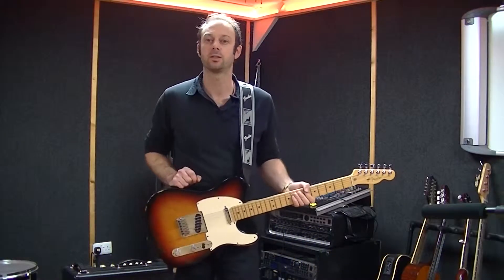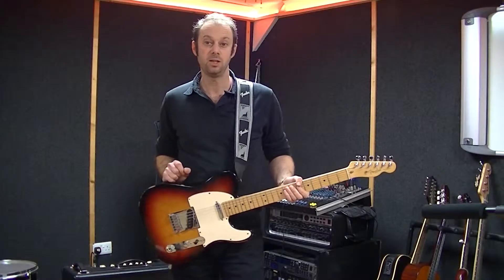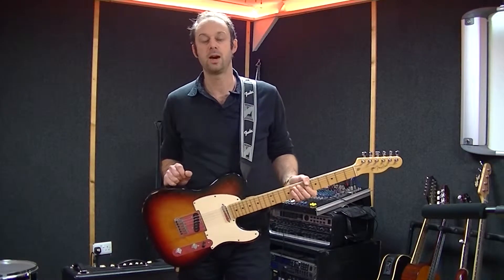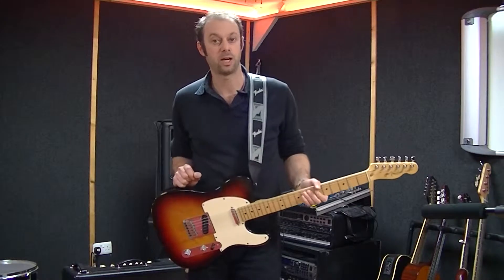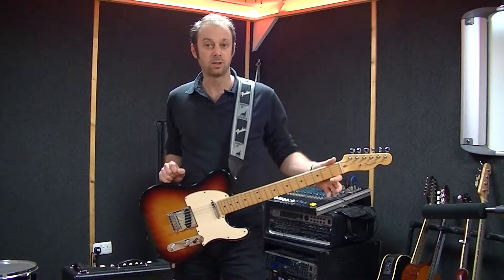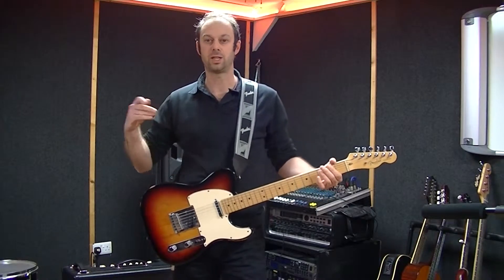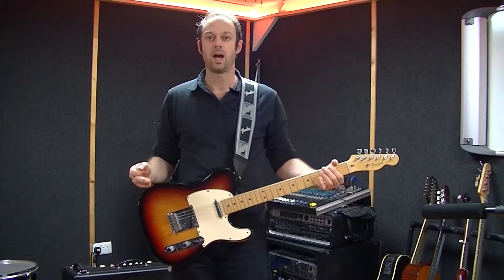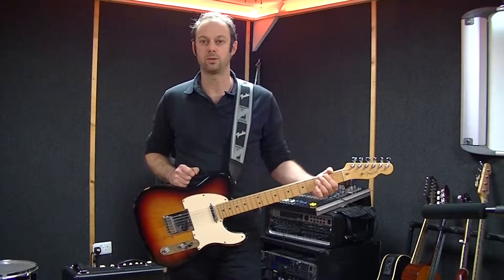Welcome back to the Guitarist Guru series. On this session we're going to continue working with our E minor blues scale and E pentatonic scale that we looked at before. I'm going to extend the scale this time, adding some more notes, going into what we call the second octave of that scale. And also we're going to start looking at some riffs that you can play within those scales.